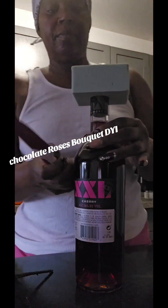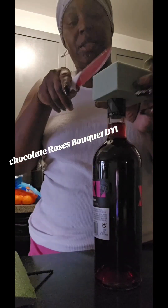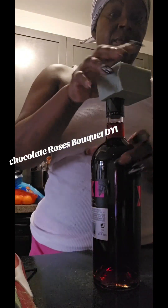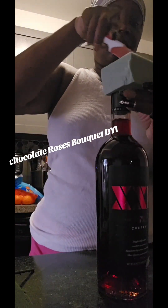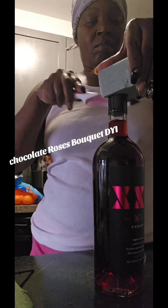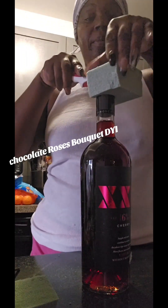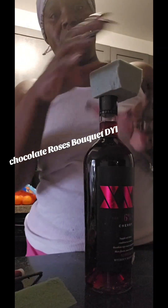Now you're going to take some scissors or a knife and cut the foam down a little bit — not too much, just enough. I think that's pretty good. You don't want to make it too big, so this is good enough.